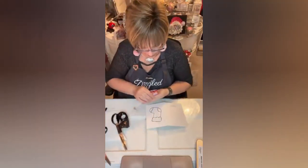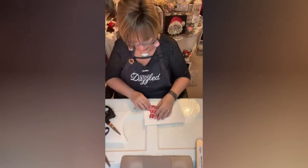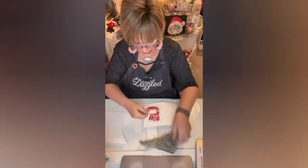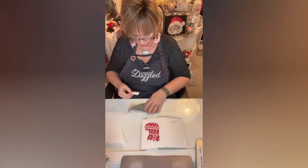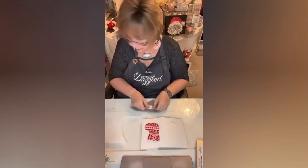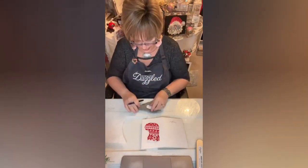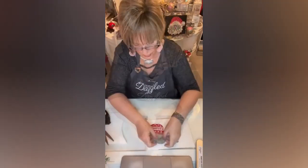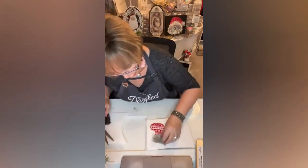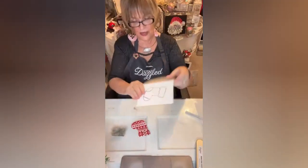We've got ourselves a boot — we do our stocking! We've got this, and we're going to put a little piece of fur at the top. I'm going to turn this over on the back, flip this, and just use it as my template.